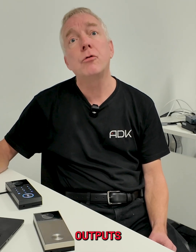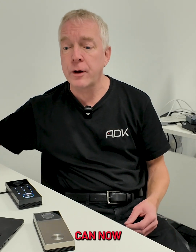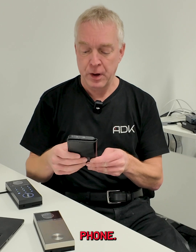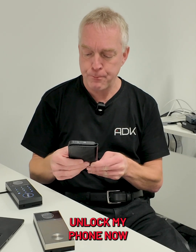There are two lock outputs on all of these, and a great new feature is you can now unlock using Bluetooth on an iPhone or an Android phone. So if I just unlock my phone now — the door is open. Very slick.